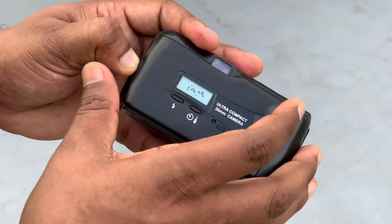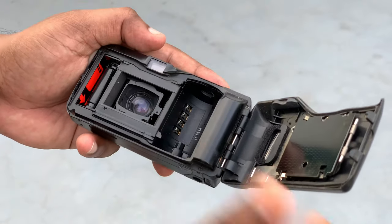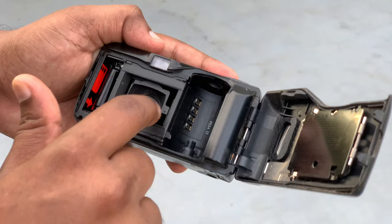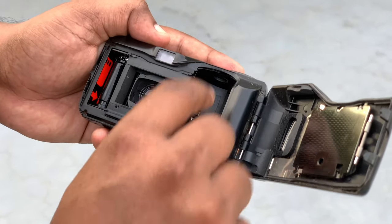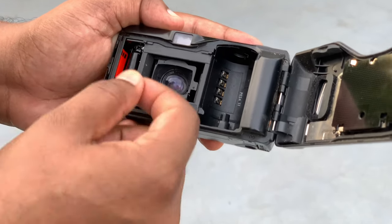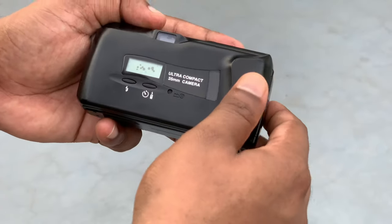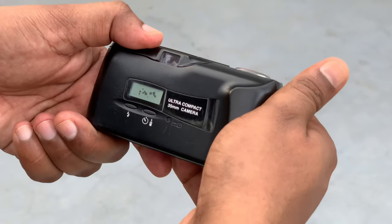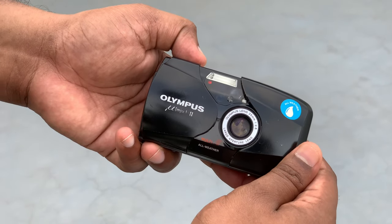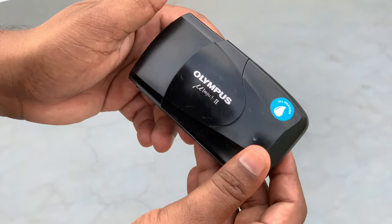If you have any fungus, you can clean it. This is the viewfinder. This is the lens. This is the film holder. This is the end of the film. Put the film in the middle. That's it — the Olympus Mju 2.